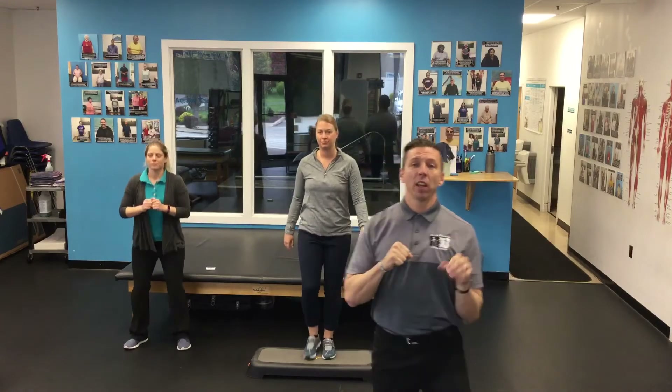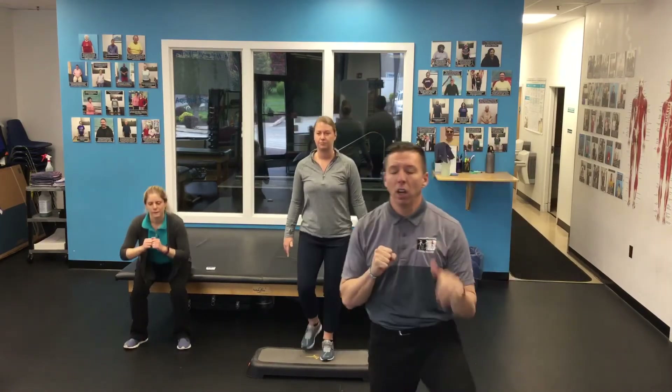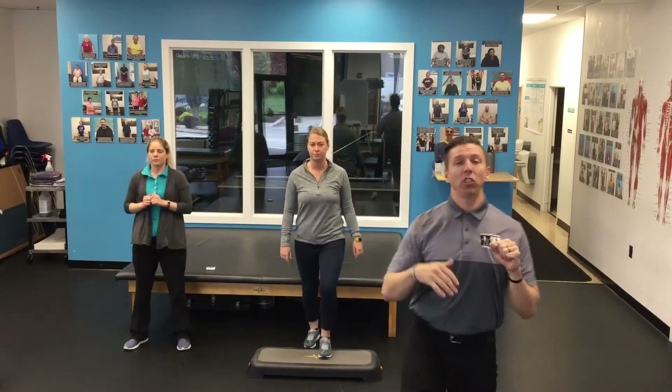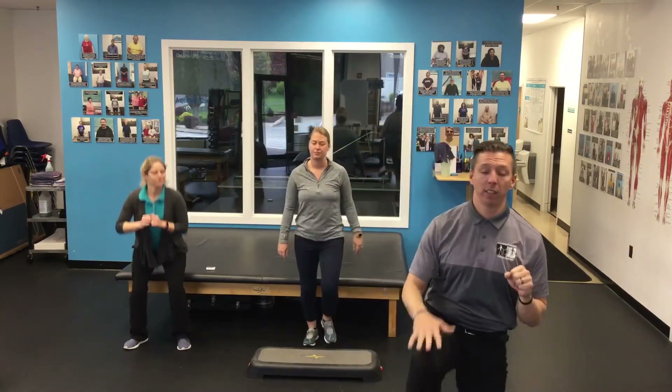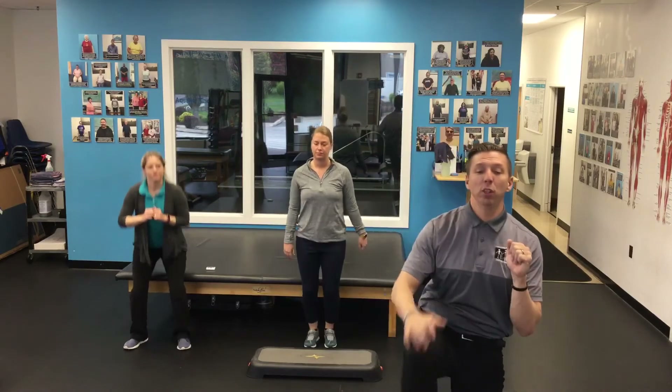Remember to breathe. Always think about moving well — we never want to move poorly. Our core is tight, we're not slouched. We're standing up nice and tall, trying to breathe. That's going to keep us efficient with this movement.